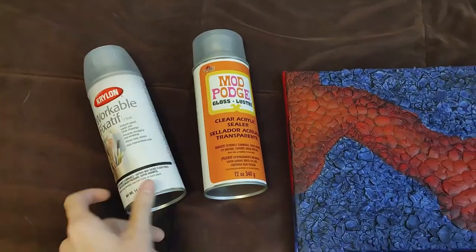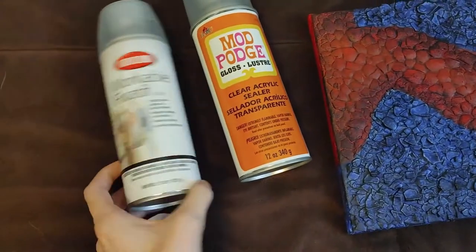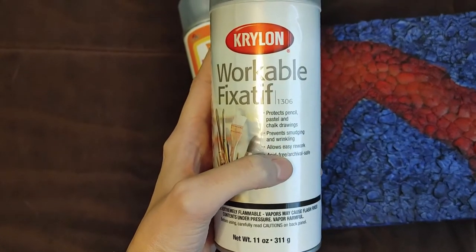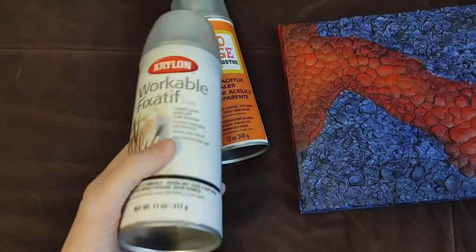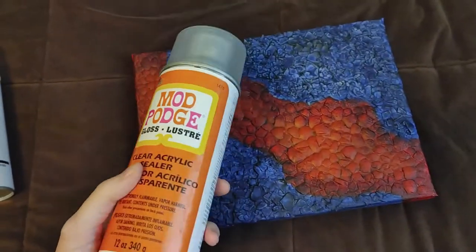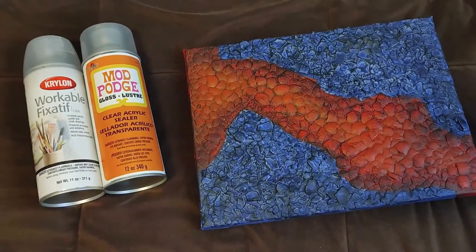I've got two different kinds of things I can spray on it. The black doesn't really come off much — just a little bit. I'm not sure which one is going to be better. This one protects pencils, pastel, and chalk writings, prevents smudging and wrinkling, and allows easy rework — I think I bought this more for paper, for spraying on drawings. I've never even used it though, to be honest. And then I've got this one, which is actually a clear acrylic sealer — I'm really curious how this one's going to be, like just a gloss over it. I'll probably try both out on a piece of wood first to see which one to spray on here.